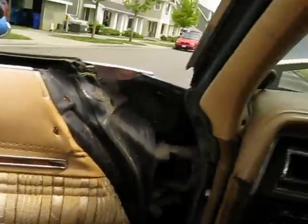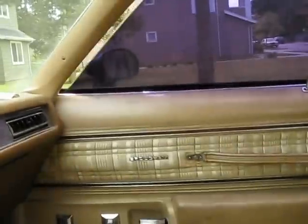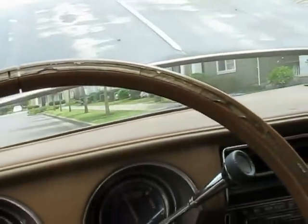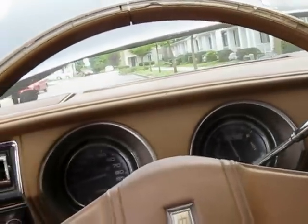Let me show you the window motors work and the power windows work. All tinted. Lights work fine.